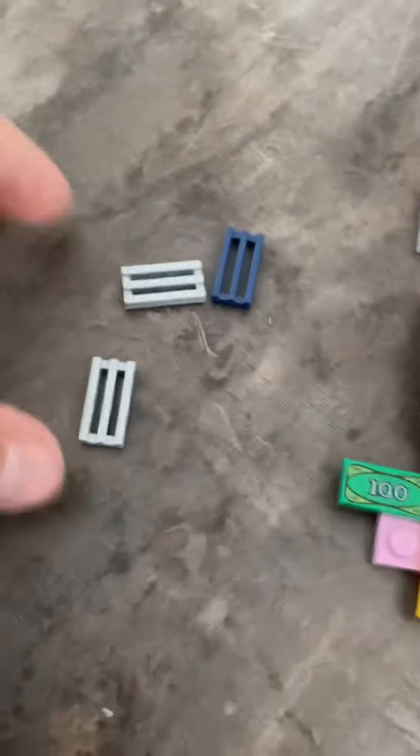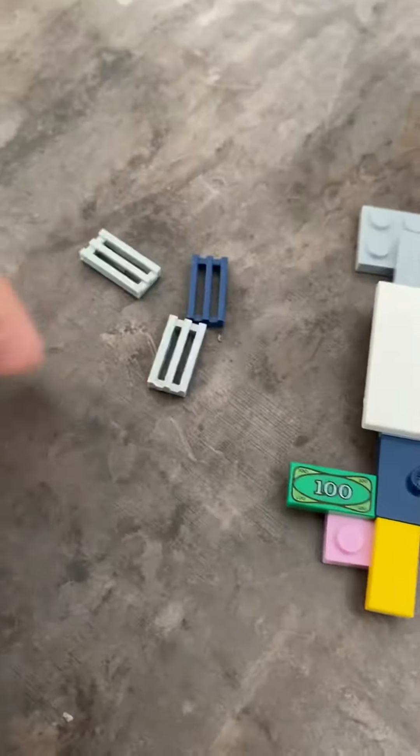I just have five, so with three more grills you can do it the same all around. And if you have the same piece like a tile, you can also use that — I just couldn't find it, so I just took grills.